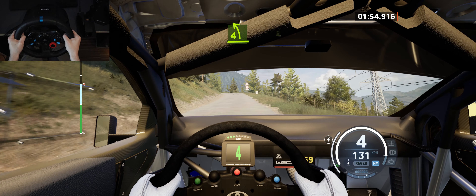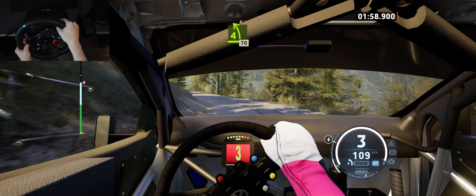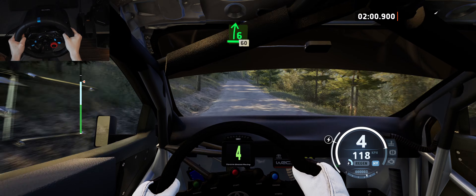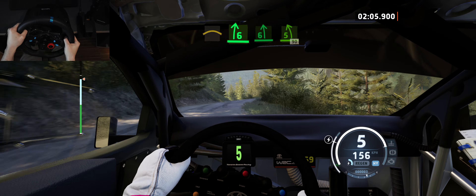4 left, tightens over the crest, and 4 left, 70. 6 right, crest, 60. Left of the crest, and 6 right, to 6 left of the crest, and 5 left, 90.